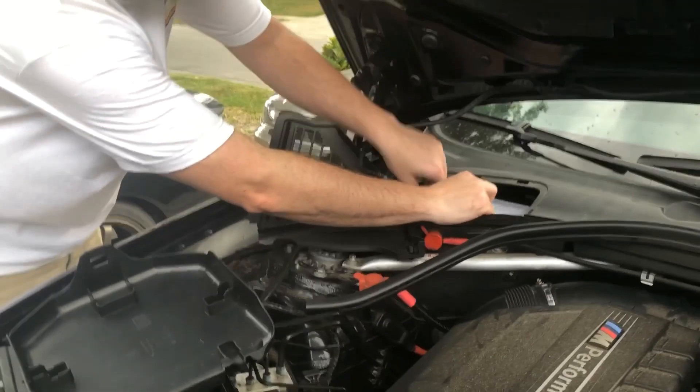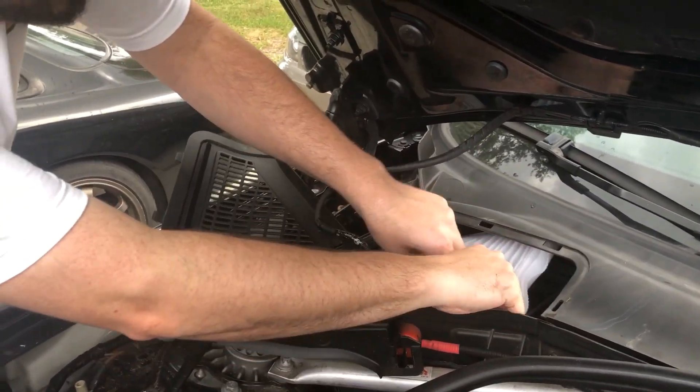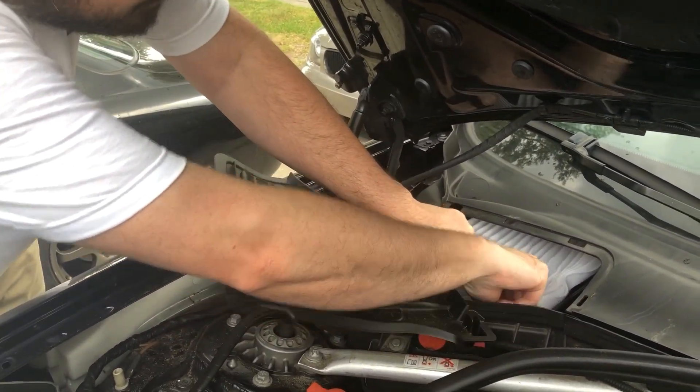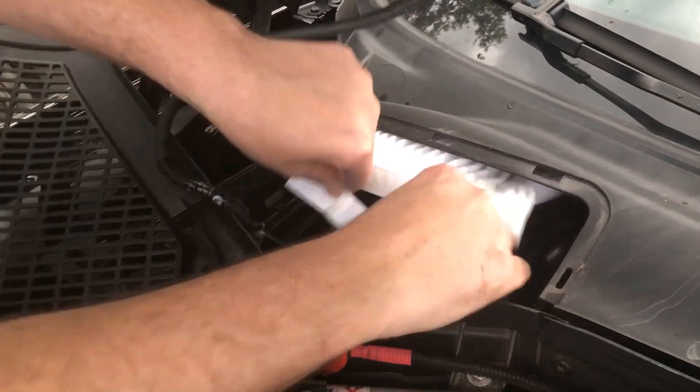Ta-da! Alright, then we have the filter. This is not easy to get out. You've got to kind of pull from the bottom on these little... Yeah! There.